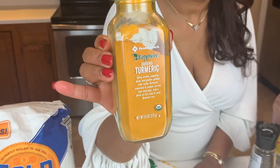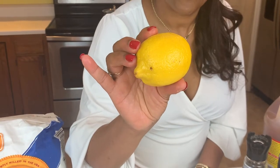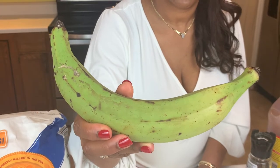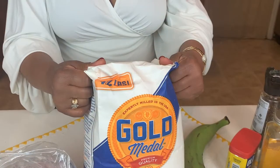The ingredients also include turmeric, all-purpose seasoning, lemon, plantain, sweet potato, and flour.